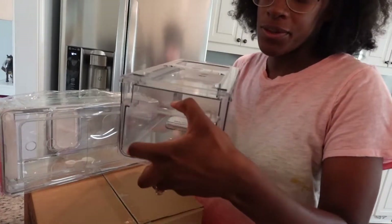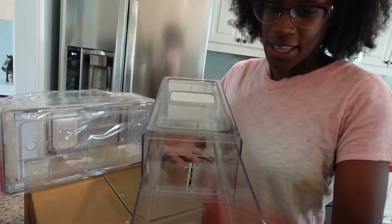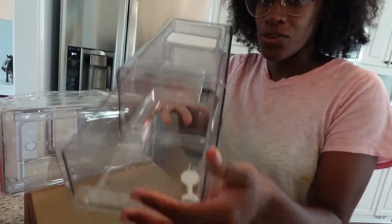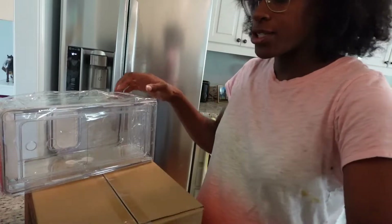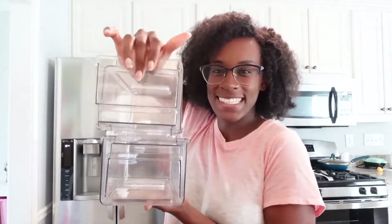So there are drawers — you can pull them out. It was upside down, but it's a drawer so you can pull it out like this. I plan on putting fruits that we eat often in here. I got a two-pack, so they stack on top of each other and you can pull them out and close them. I got four of them — two packs. I plan on putting fruits we eat all the time in here so it's easier to just grab and go, and maybe some vegetables that I cook with often.